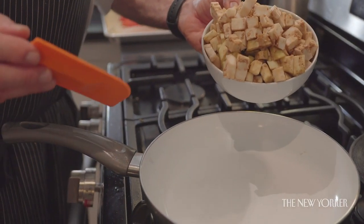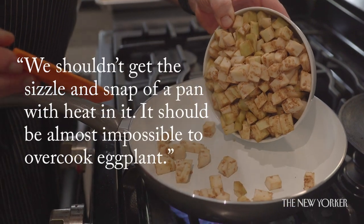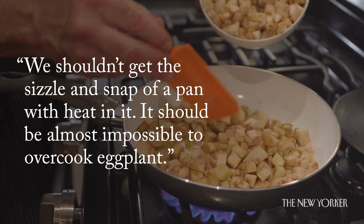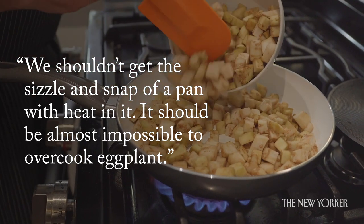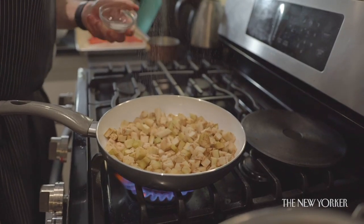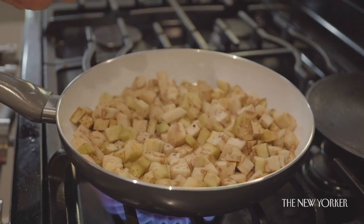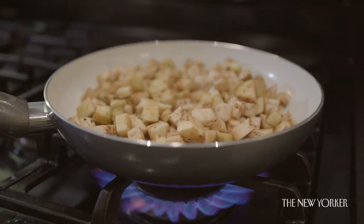Next the eggplant, which I'm going to do in a nonstick pan without olive oil — but then once it cooks for a bit I will add some olive oil. It does soak it all up. We should get the sizzle and snap of a hot pan. It should be almost impossible to overcook eggplant. Season it with salt and pepper, and give this a bit of time.